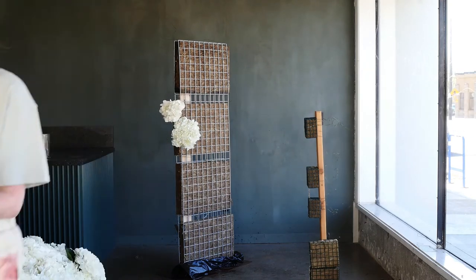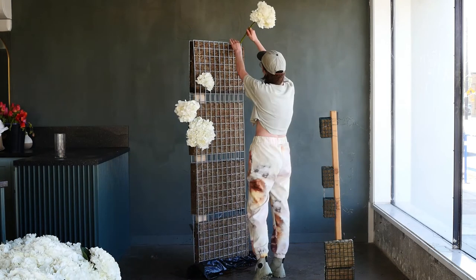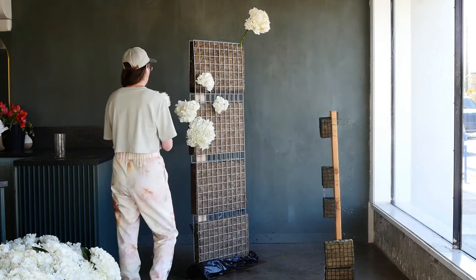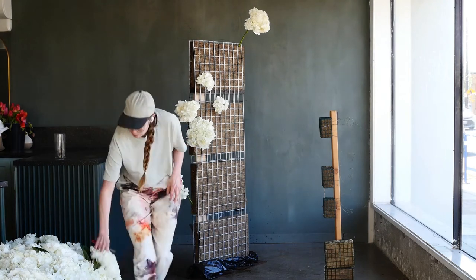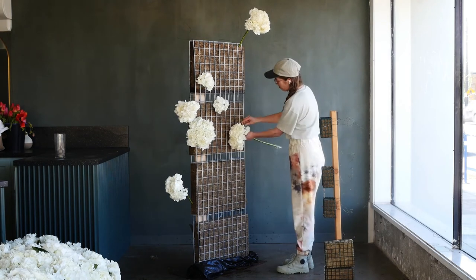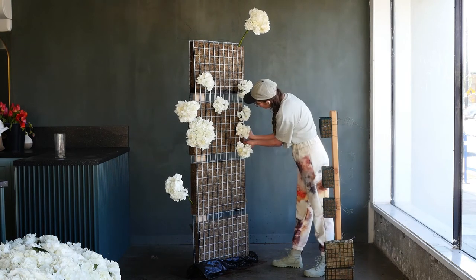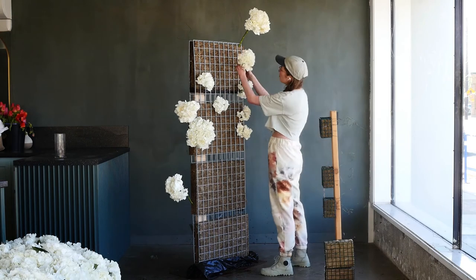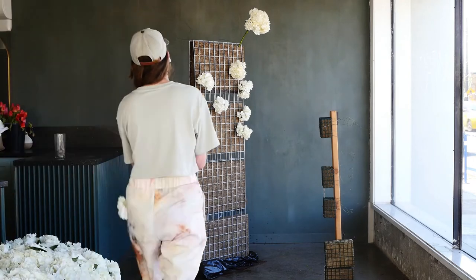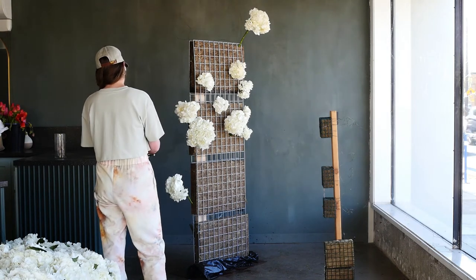I really like designing with just one element for installations because you get into a rhythm. Agrawool is a great tool for installations, especially for hydrangea, garden roses, or lilac — flowers that really need hydration. I left this installation up for quite a while and the hydrangea were still going strong after about four days in the agrawool, which was pretty impressive.